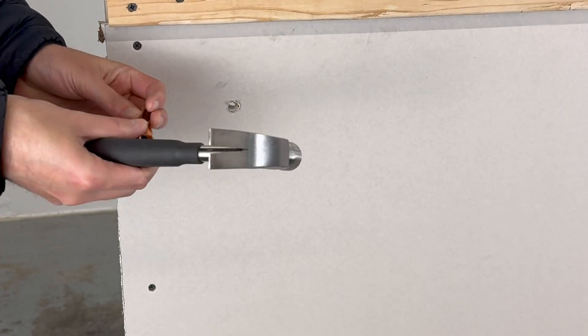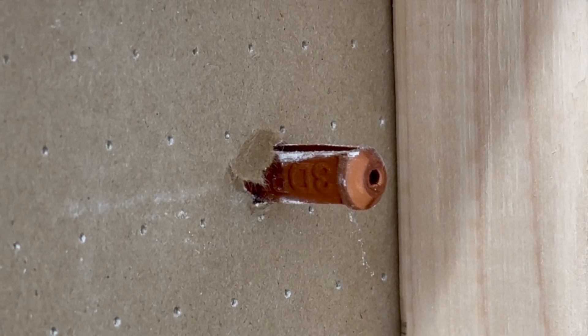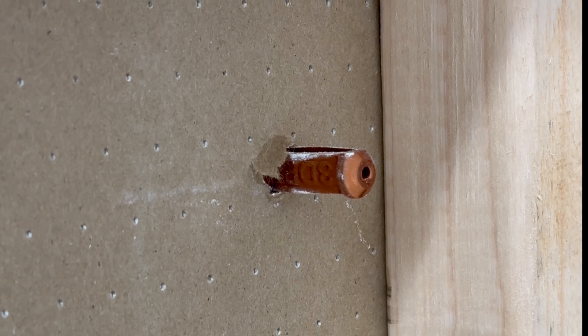For this test, I built a mockup of a standard American wall. Here's a view from the back of the wall. Of course, in a real-life situation, we would not have this vantage point.